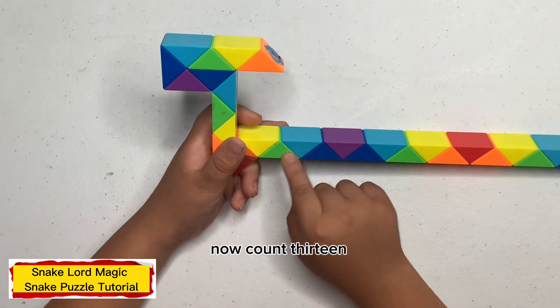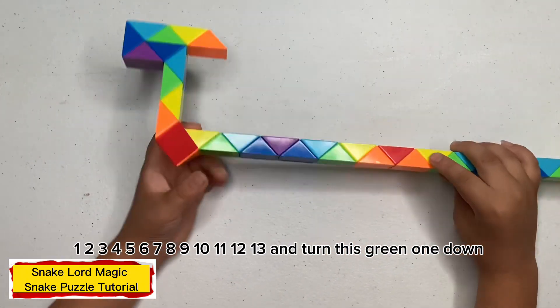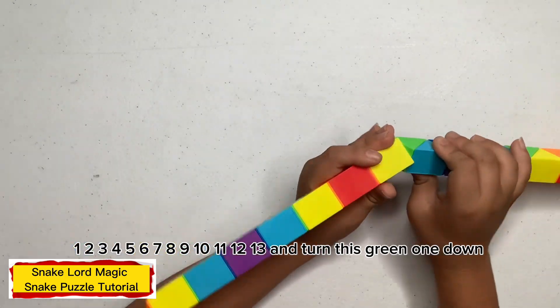Now count fourteen: one, two, three, four, five, six, seven, eight, nine, ten, eleven, twelve, thirteen. Turn this green one down.